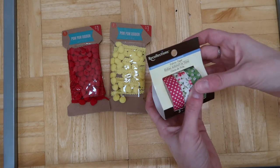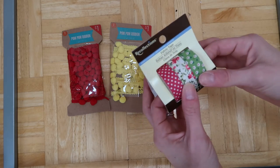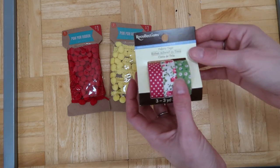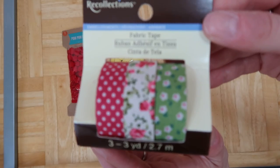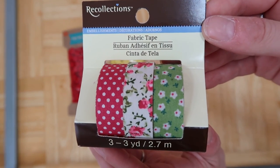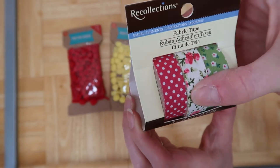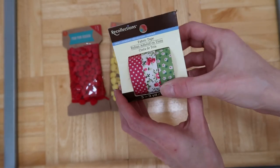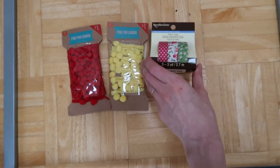At Michael's they were having a sale on all their Recollections washi, so I got this one. I believe they were all like 50% off or something. I've never had fabric washi before, so I picked just this one out. I was tempted to get a lot more washi but I restrained myself — I just thought this one was really pretty.